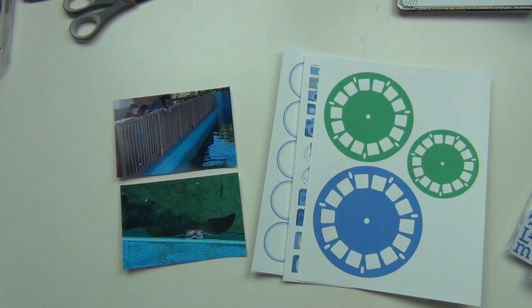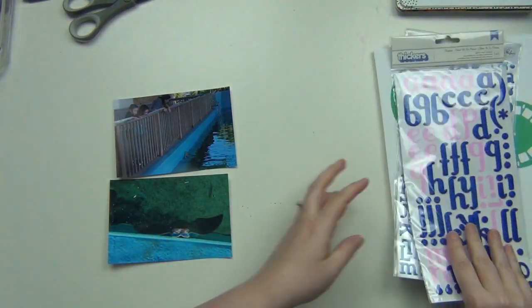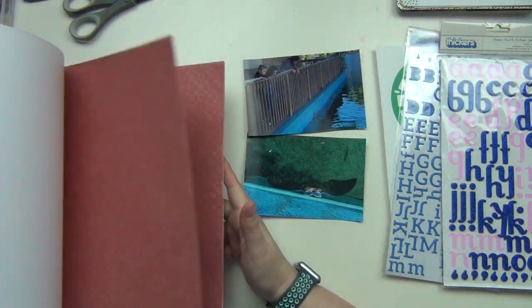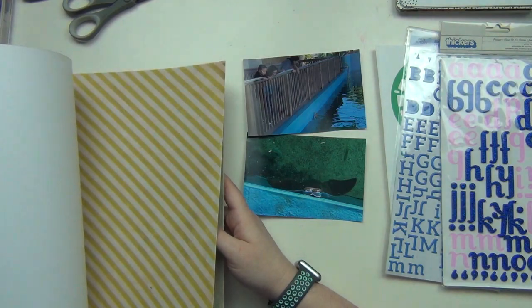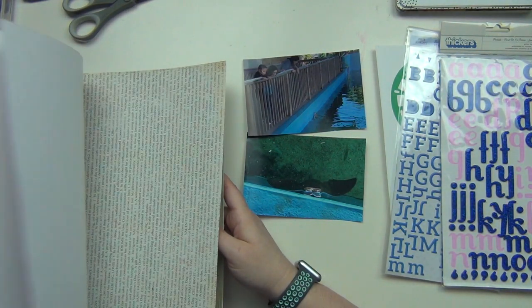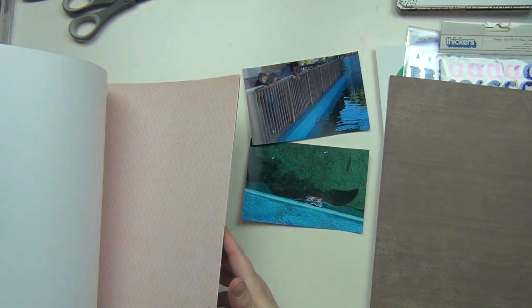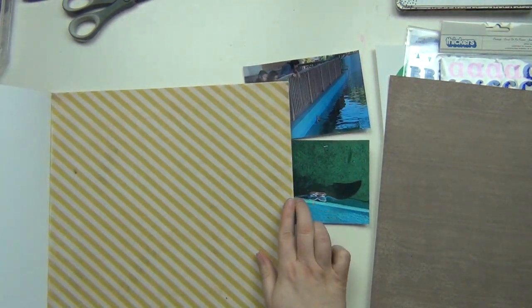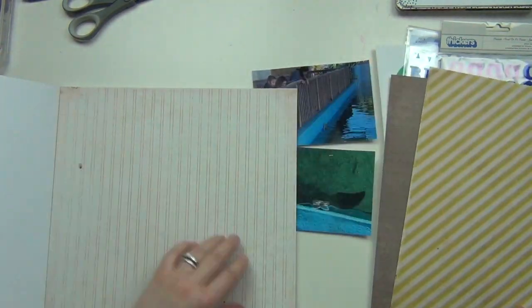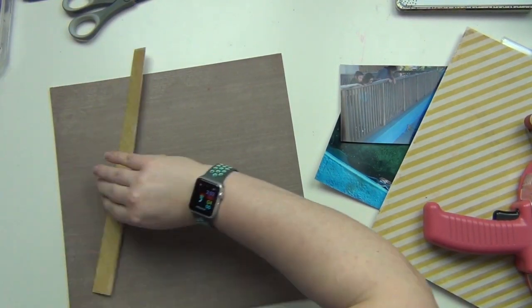Hey guys, it's Sarah and today I am here with another layout using some of the Nicole Jones 911 Designs printables. Today I'm going to be documenting part of a trip that we took when we were living in Florida. We went out to the Gulfarium, which is like a big aquarium out in Destin, which was close to our house. We took the girls out there one day and spent the afternoon, and I think this is the last layout I needed to do to document that experience.